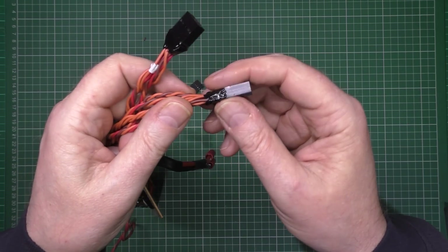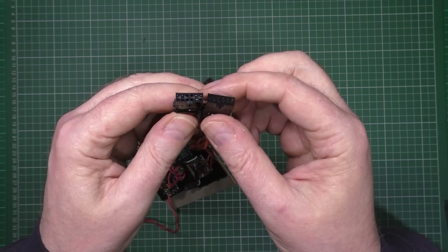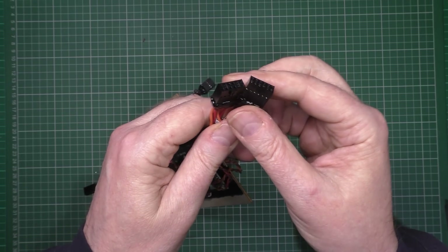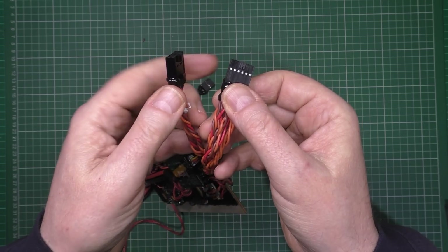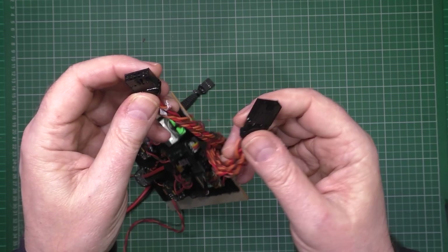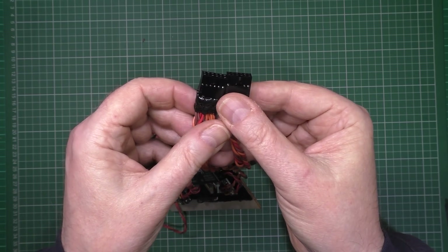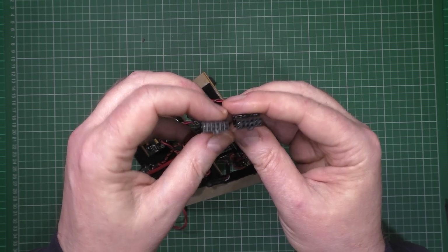I've put some hot glue around them. I can't believe how tough the bond is — the locking mechanism. I may need to take a bit off because it's rather tight. But yeah, that's done.